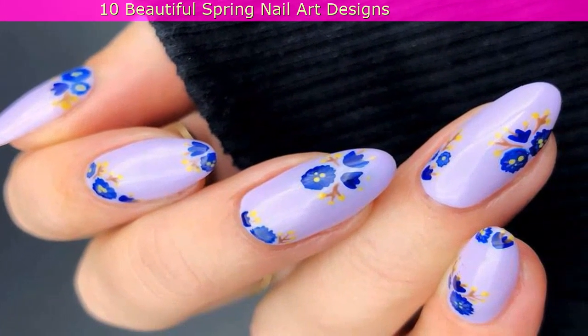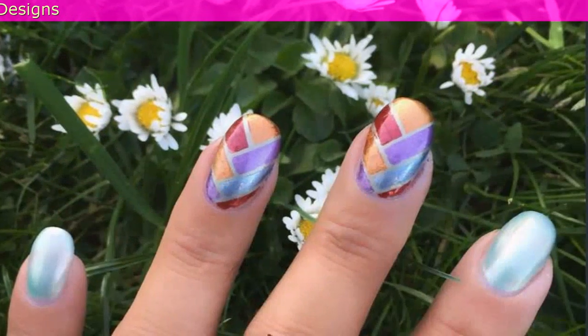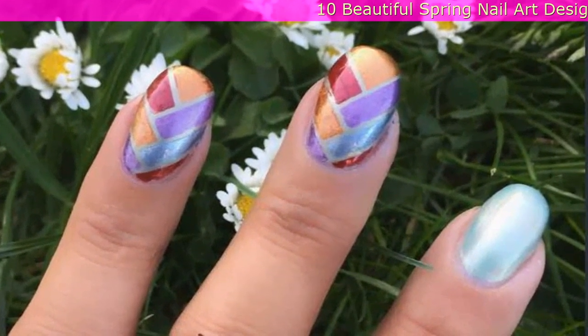1. Delicate Blue Flower Nails: Boston-based nail artist Courtney calls these her itty-bitty blue flowers. 2. Fishtail Nails: This season, match your nails and hair with this unique fishtail design.